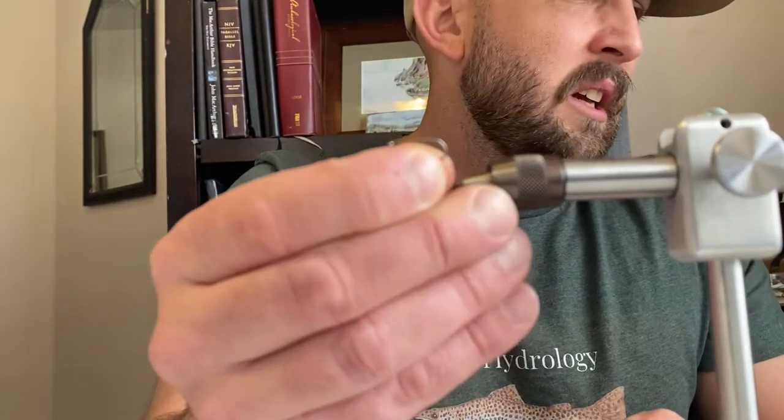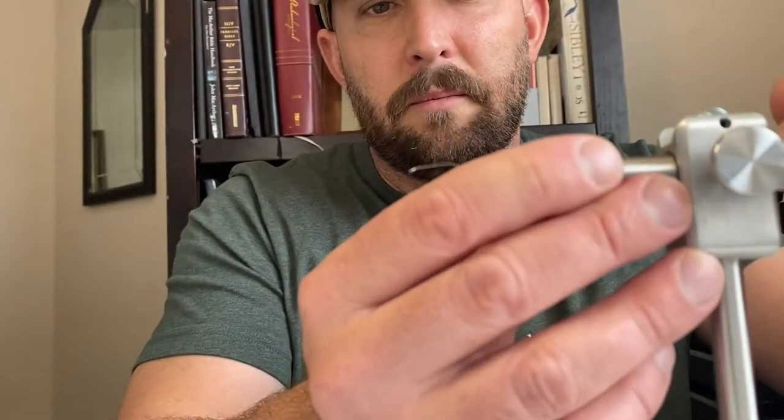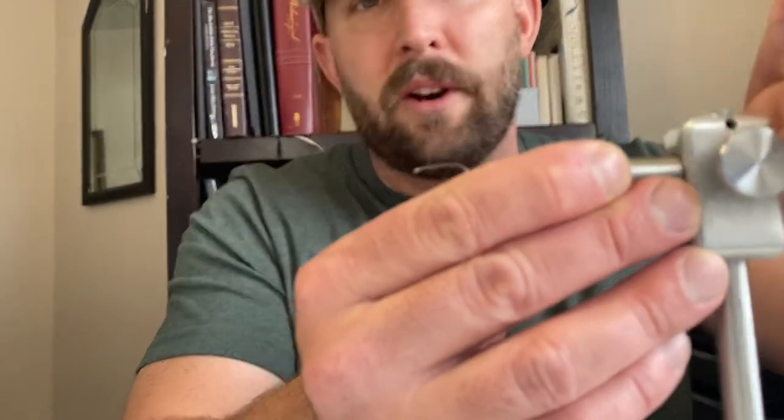We're going to tie it up on this size 10 hook — this is a Umpqua U120BL nymph hook. You can tie it in eights, which work great for white bass too. You can also tie it a little bit smaller — it makes great panfish flies, which is what it was originally created for. We're tying it up in size 10 today.